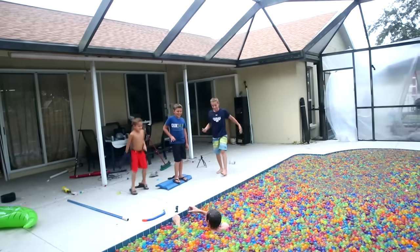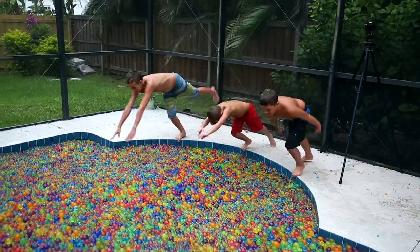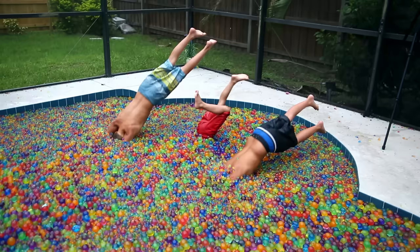You guys ready to go swimming in this? But before we go swimming in 25 million Orbeez, let's talk about why I was wrong.